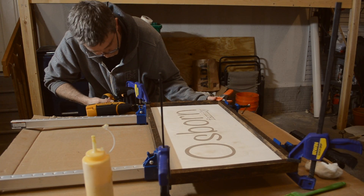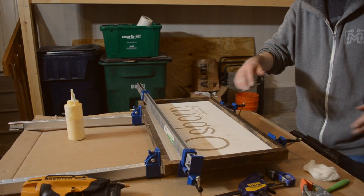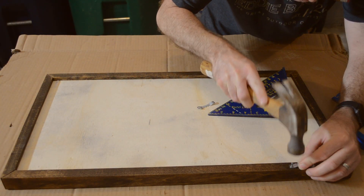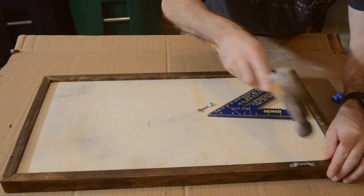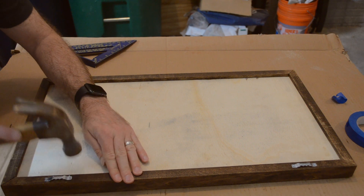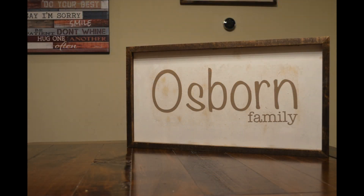This brad nailer is one of my favorite tools in the shop. Now all that's left to do is to add a couple sawtooth hangers to the back of the frame and this custom farmhouse sign is complete and ready to wrap up for my mom's Mother's Day present. I really think it turned out great, but the best thing about making a present for your mom is that she's required to like it.